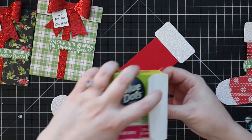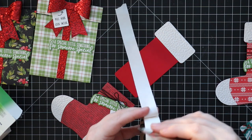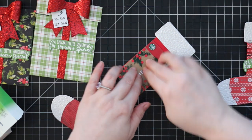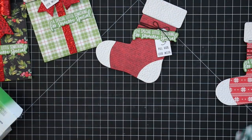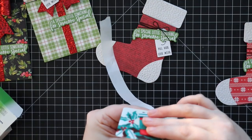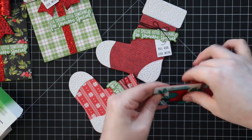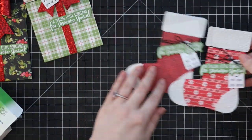All that's left is to add the gift card. The easiest way is to use micro glue dots — just tiny ones, or even just the teeniest amount of glue so it comes off easily. I apply a couple of micro glue dots, adhere the gift card, and it just slips into the stocking. I'd also made a second stocking using more pattern paper from the Holiday Traditions six-by-six pack with the same sentiments and card stock, just different pattern paper to mix it up.